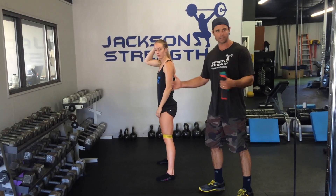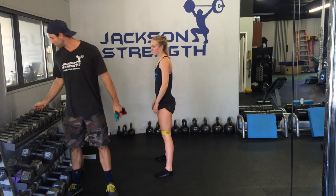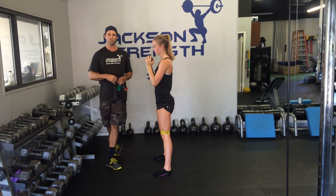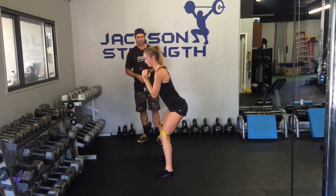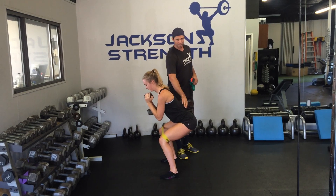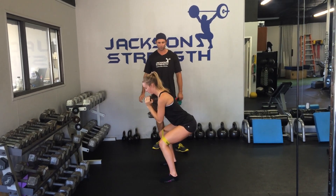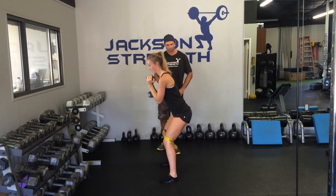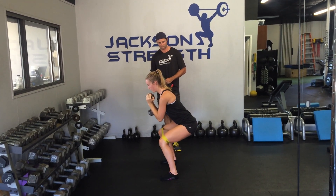Now we can progress this. Since she's got all these steps in place, we can add weight and turn it into a goblet squat. She's going to do the exact same movement she was doing before but add a dumbbell to it. Even experienced athletes tend to get cued back into neutral spine with this variation. Go ahead — ribs down, and come up.